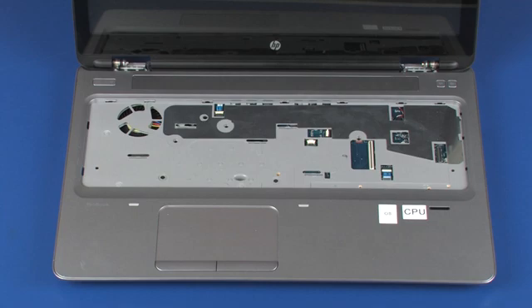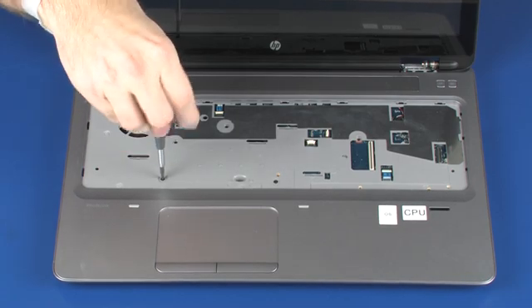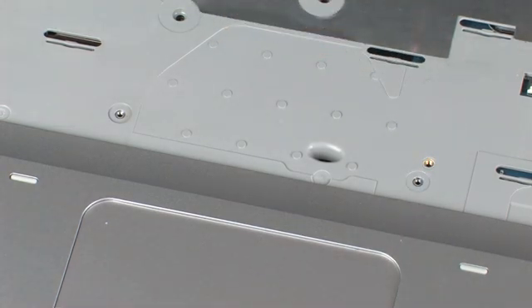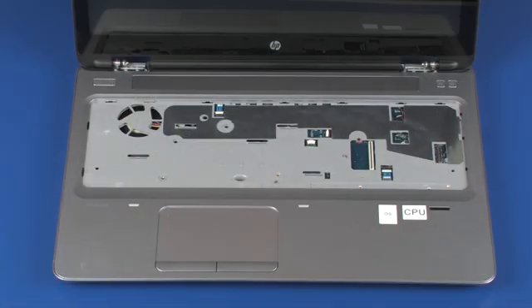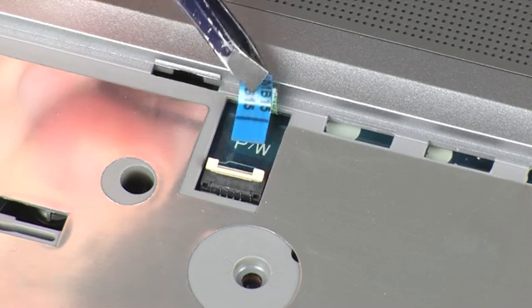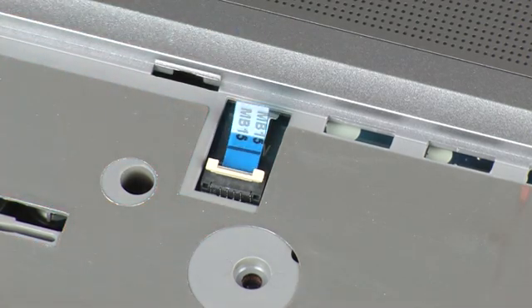If the system board will be removed, complete the following steps. Remove the two 1.5 mm P0 Phillips head screws that secure the system board to the top cover. Using minimal force, lift the locking bar up on the power button board ZIF connector and disconnect the power button board ribbon cable from the system board. CAUTION: Use care to prevent damaging the ZIF connector and ribbon cable.